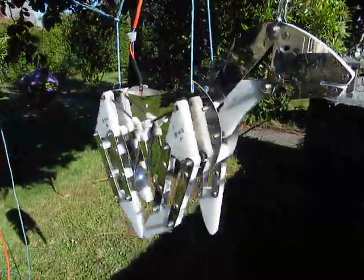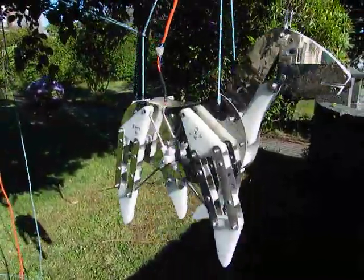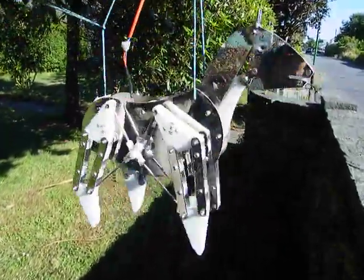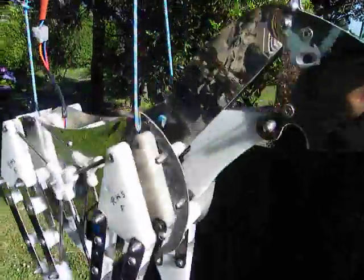He's working beautifully now. It's hard to film because there's reflections everywhere. I'll walk past him carefully.